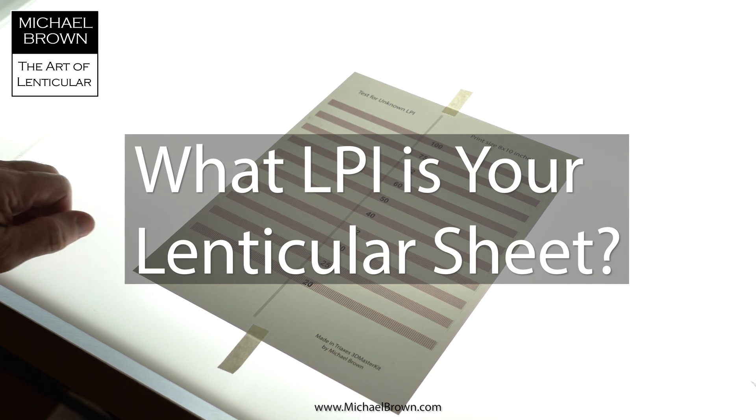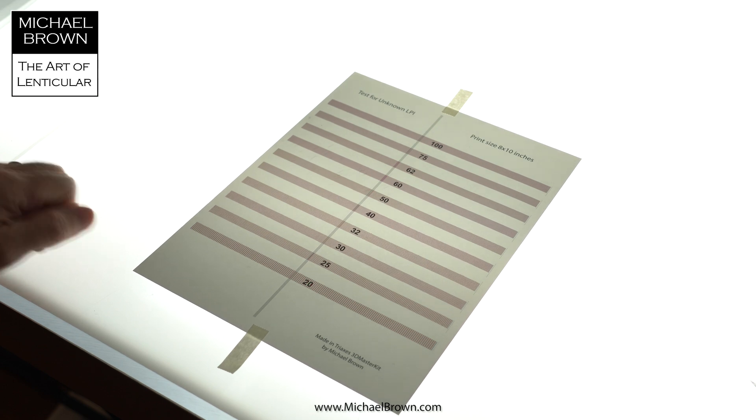Michael Brown here. I had someone write me asking how to determine what the LPI of their lenticular sheet is. Apparently they bought a sheet and the seller didn't specify what it was. So I came up with the idea of making a pitch test chart specifically to do this.